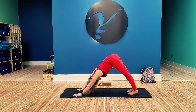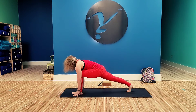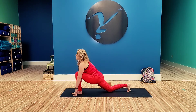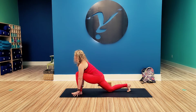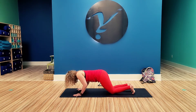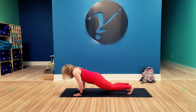We'll go to the other side. Inhale, step that left leg up between the hands. Rise up to runner's pose or low lunge. Plant those hands, step that right leg back, knees, chest, chin, push through cobra. Tuck the toes. Down dog.